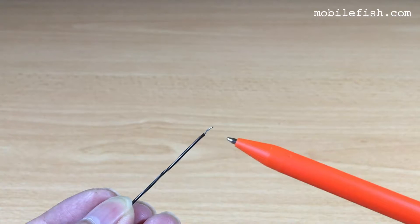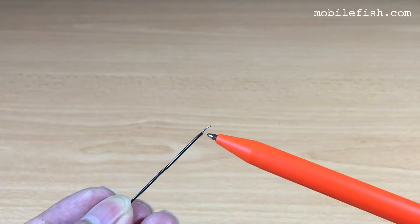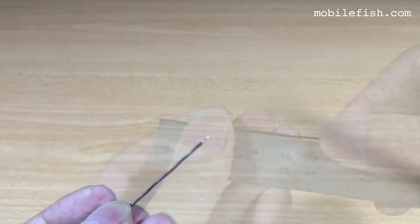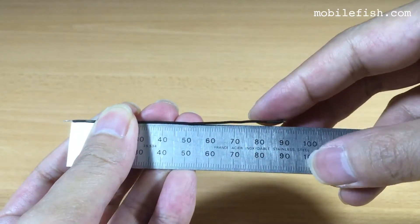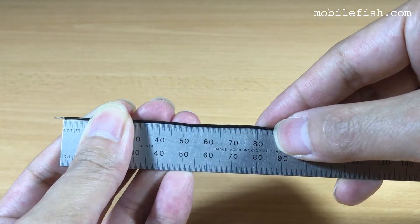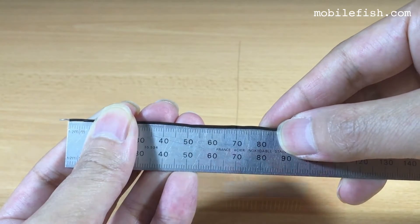So this will be my replacement antenna, with a diameter of 1.5 millimeters and a length of 90 millimeters. But I will cut it to 86 millimeters after I have soldered it.